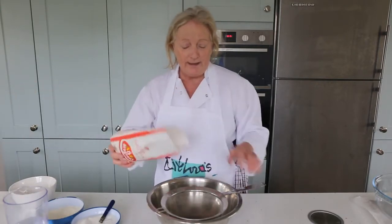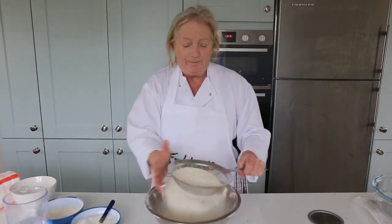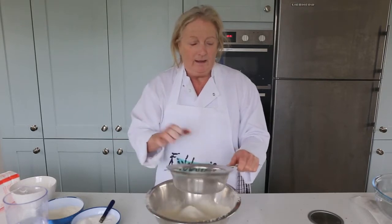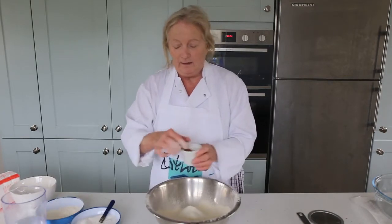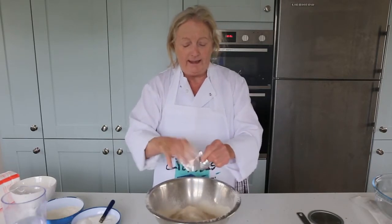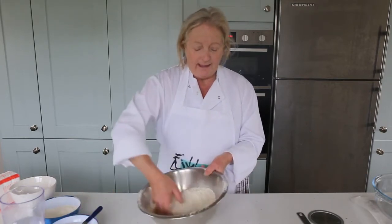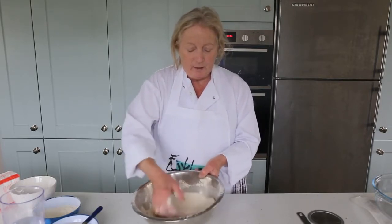I've weighed the flour and I'm going to sieve it into the bowl, just keeping it nice and light and airy. Then I'm going to add my pinch of salt, one whole packet of the fast-acting yeast, and a little touch of sugar. I'm going to mix this with my hands, just mix it around to incorporate everything.